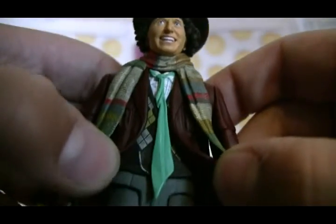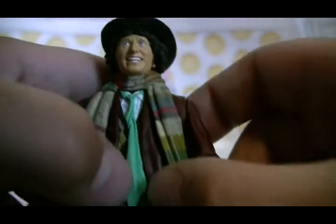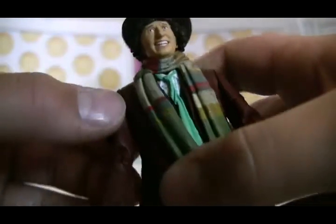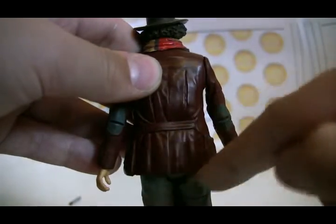The waistcoat is highly detailed with the checkered pattern and the cravat. The trousers are just plain grey — not much detail on them, though there are lots of creases, which is quite good. The shoes are a golden brown, dusty looking colour. The coat is his red jacket, and obviously this pocket is more bulgy than that pocket — so this is the one he keeps the jelly babies in.